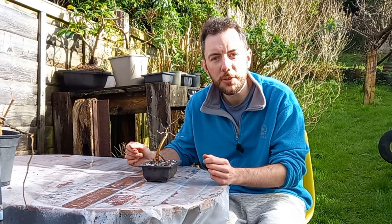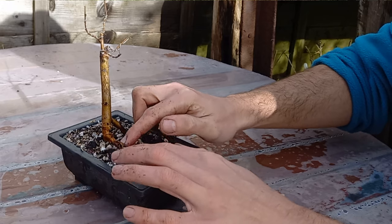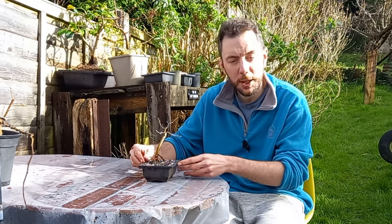Oh hi everyone and welcome back to Not Another Bonsai Channel. You've just got me in the middle of repotting another English Elm. This one was much the same as the other one so I didn't make a full video on it, but it is an interesting elm nonetheless.